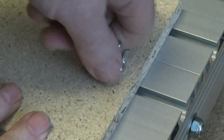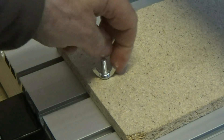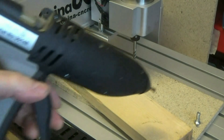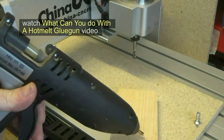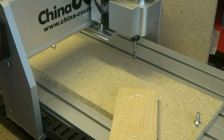I then attached a scrap piece of chipboard as my first spoilboard, just making sure it was flat and firm, and then I used my old favourite — a hot melt glue gun — to attach a piece of softwood onto the platform ready to do my first cuts. There's nothing to beat a glue gun for making temporary bonds.